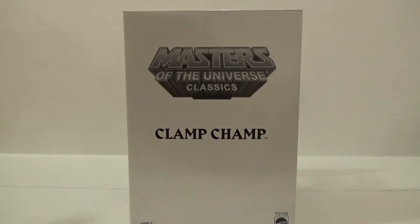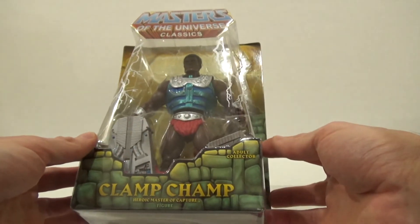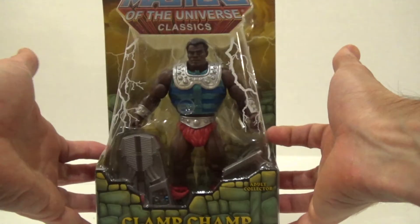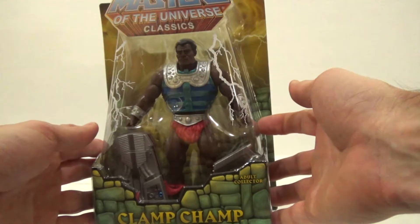Hello Masters of the Universe Classics fans, I have Clamp-Champ — the heroic master of capture. Before I say anything else, I want to say Theo, thank you so much for getting me this figure as a Christmas gift. He is one of the few figures I was not able to get when Masters of the Universe Classics was available on Matty Collector.